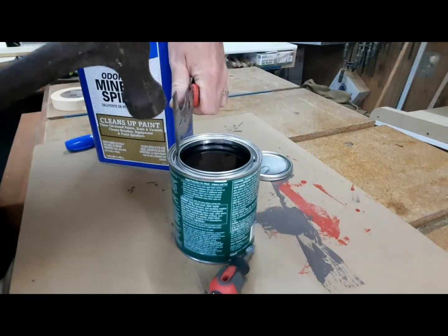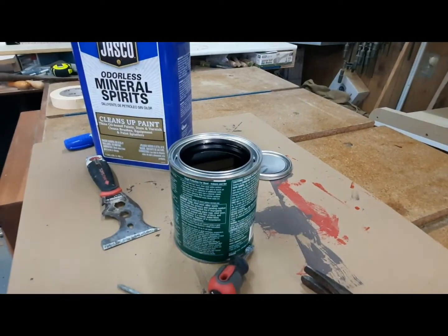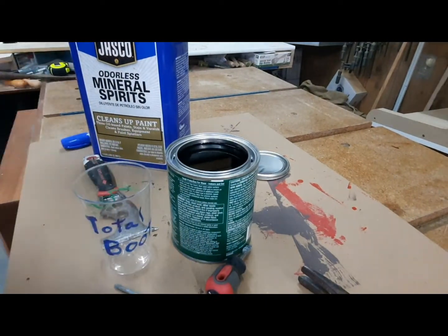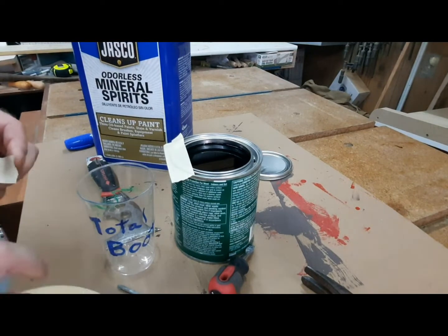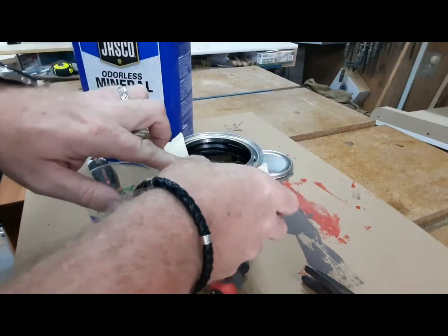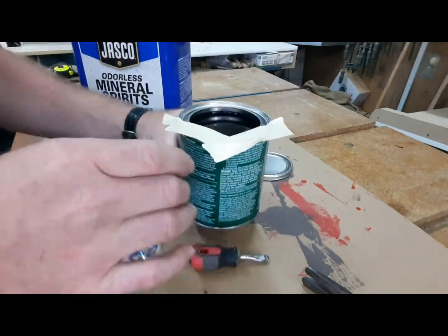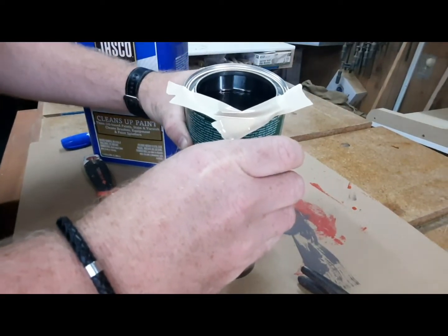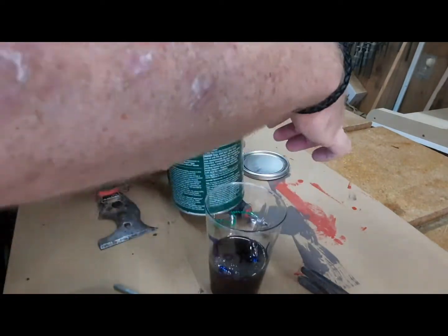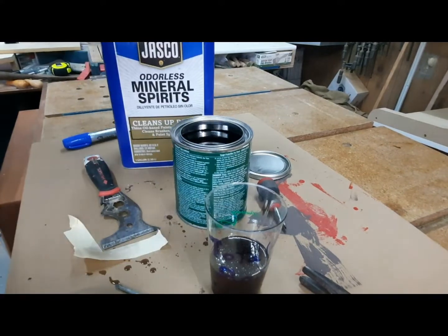If you use finish that comes in cans, you've likely experienced that finish will get in the rim and clog it up. I like to take a four-in-one tool and pop a couple of holes in the rim — that allows the finish to drain back into the can. On top of that, I'll take some masking tape and create a V-shaped pour spout, which cuts down on buildup in the rim quite a bit.